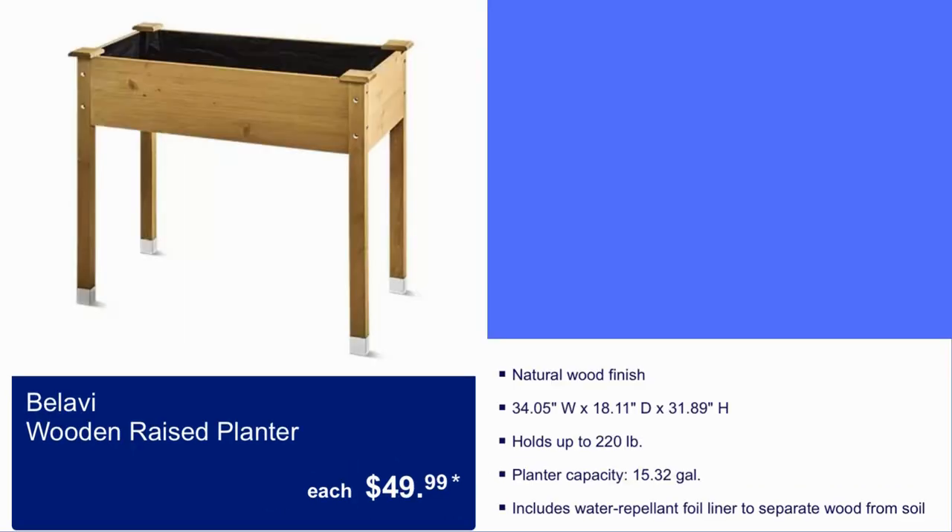Bulabi Wooden Raised Planter, $50. It has natural wood, holds up to 220 pounds. Planter capacity is 15.32 gallons. It includes a water-repellent liner to separate wood from soil.